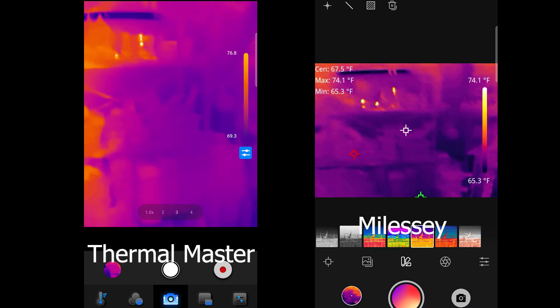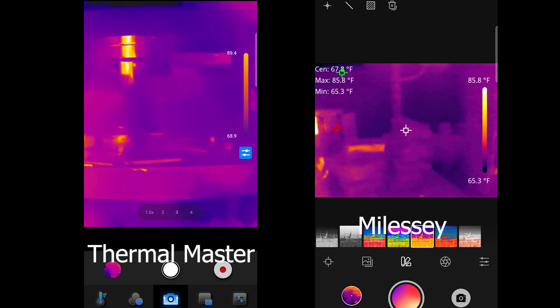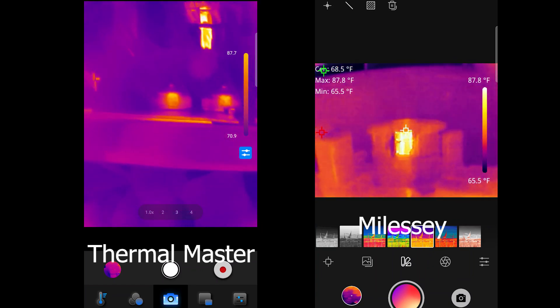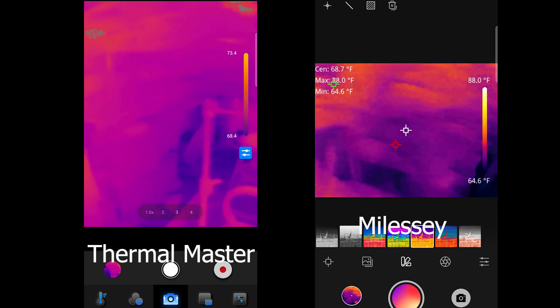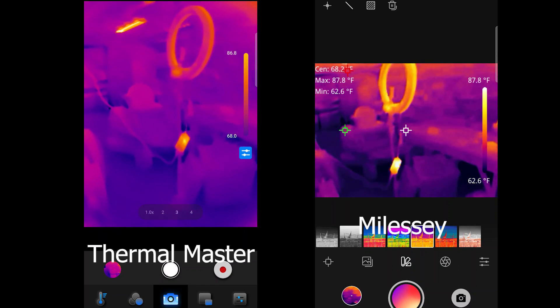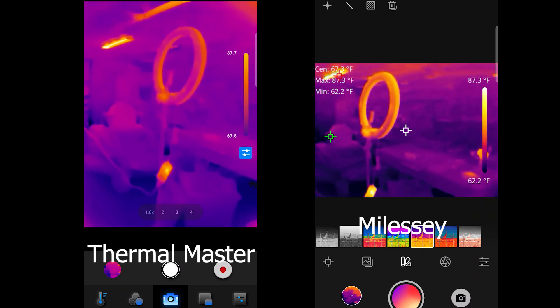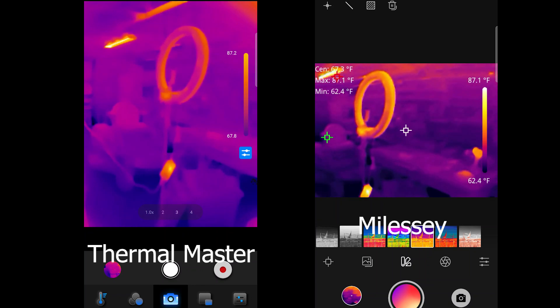It looks like I have some stuff back here that's hot. That's ducting and it's actually reflecting the heat — it gets me paranoid looking at this. I think the Myalesi is much more simple, but I think you've got a little bit more options with the Thermal Master.